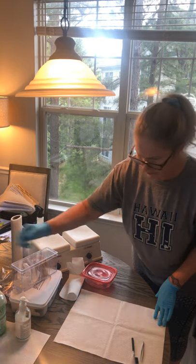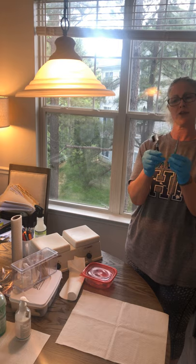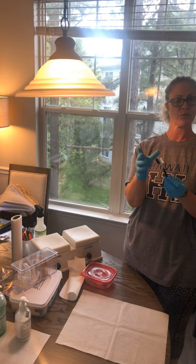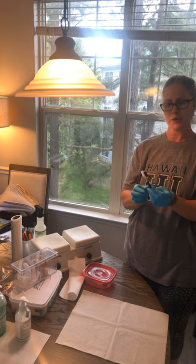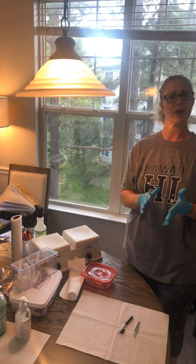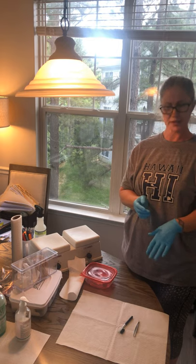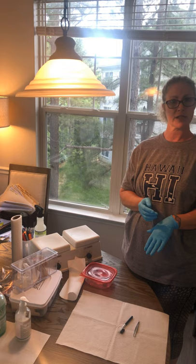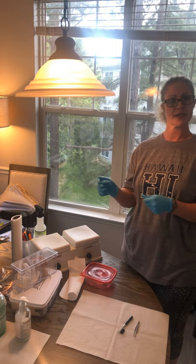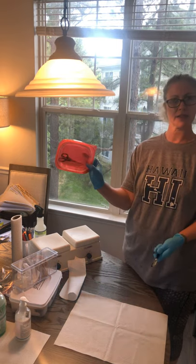The spoolie can be thrown in the trash. These other implements can actually be submerged. What I would do is take them to the sink, wash them with soap and water, rinse them, dry them off, then put them in my barbicide. The barbicide is going to be 32 ounces of water to two ounces of barbicide. I'm going to let them soak for 10 minutes. After 10 minutes I'm going to get them from the barbicide, rinse them, dry them, and then put them in my sanitized, clean container.